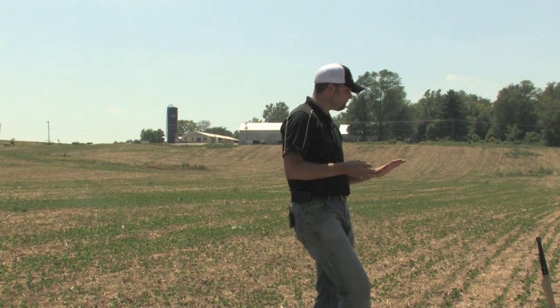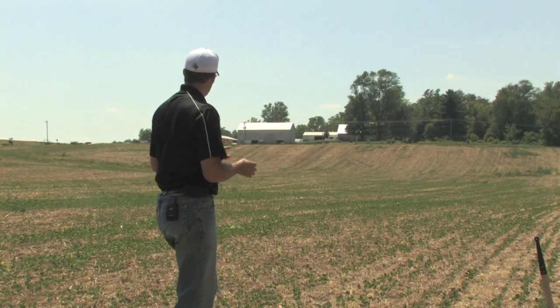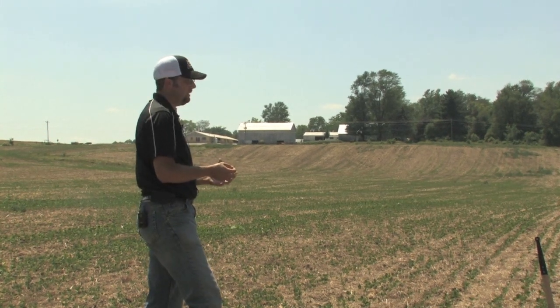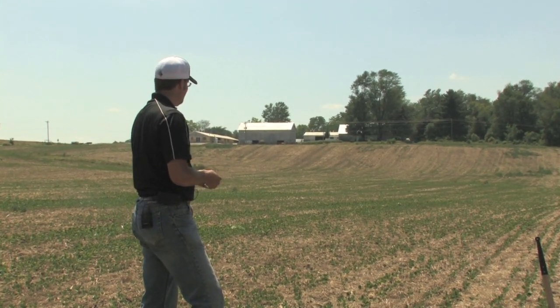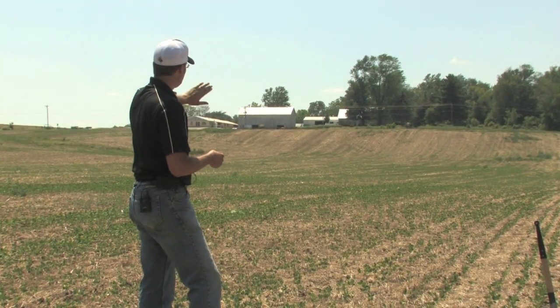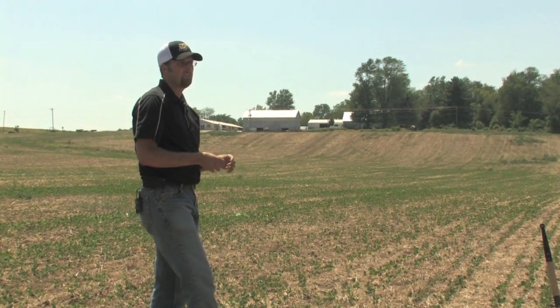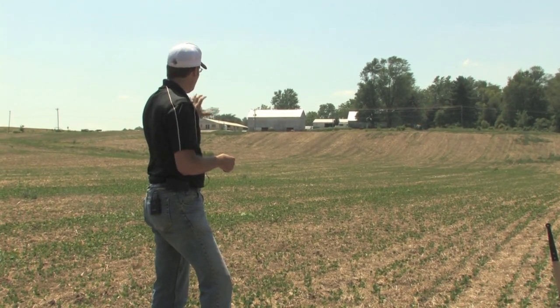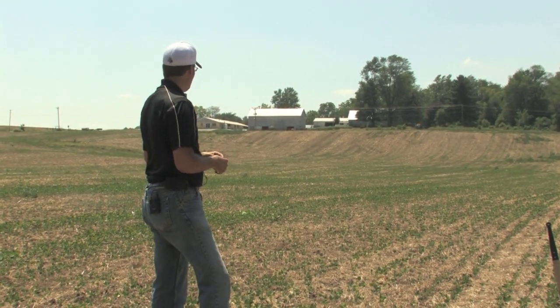You look behind me, there are pockets of this field that look good in terms of overall growth and development — they got good seedling establishment — whereas others, going to that hillside, soil moisture was certainly lacking at that point and stand establishment also was lacking.